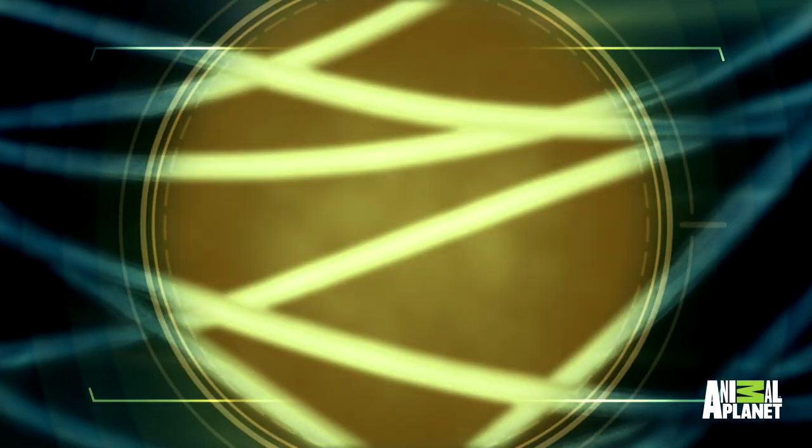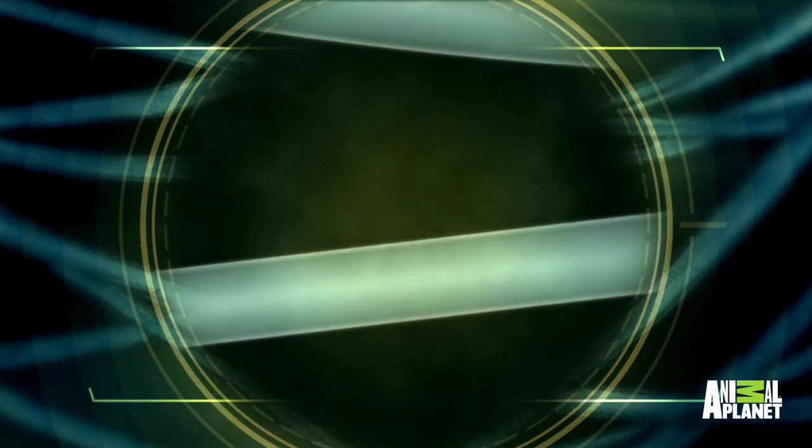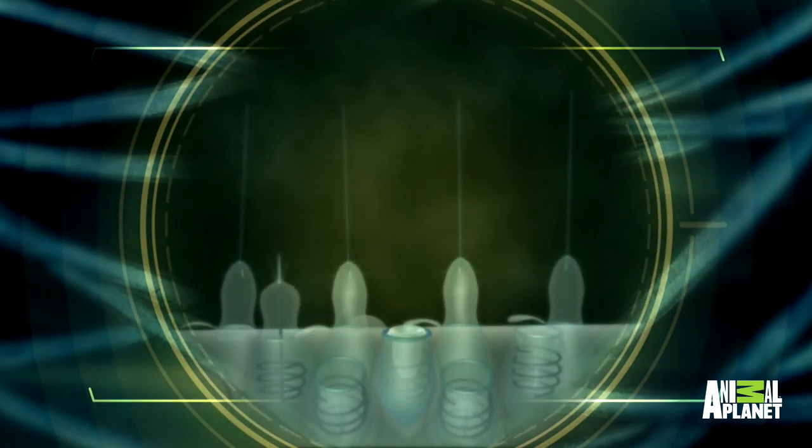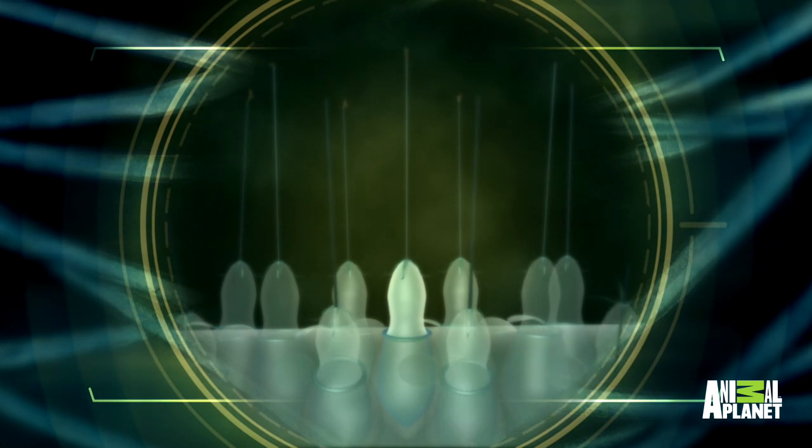An adult box jellyfish has something like 30 or 40 tentacles, each one of those up to 10 feet long, but just a six-foot length of a single tentacle contains enough stinging cells to kill a person in under two minutes.